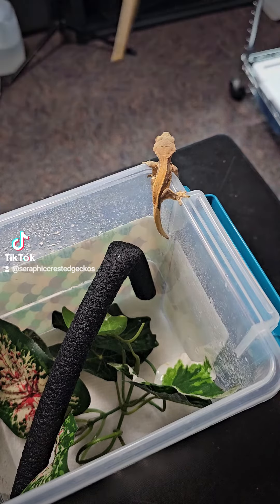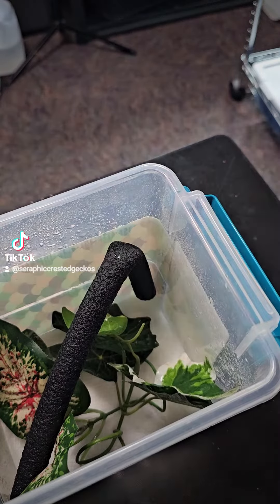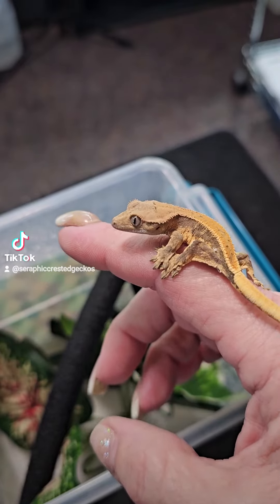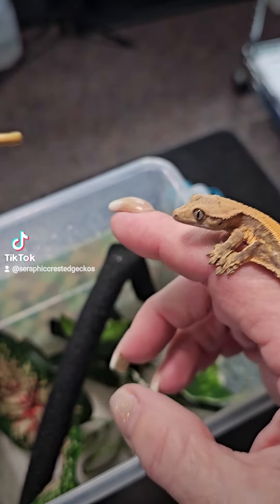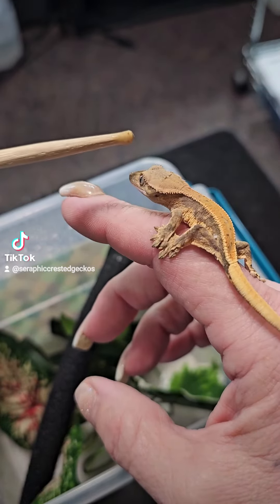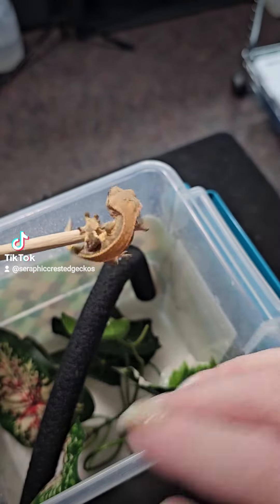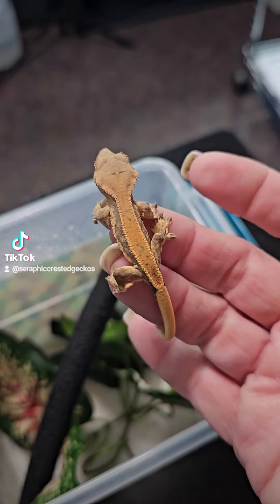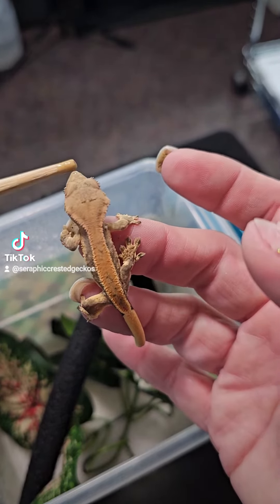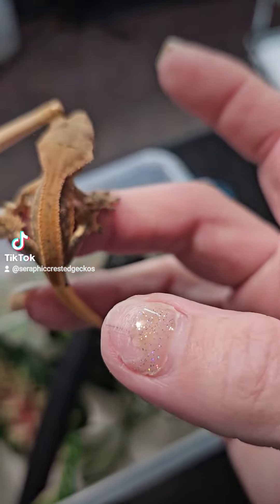So what I do is I take a little food. Of course, when they're little, they're way more jumpy. If you've not kept a Crested Gecko before, the smaller they are, the jumpier they are because they're new to the world. So I'm going to put a little bit of food on his nose — I'm going to try to put a little food on his nose so he'll eat a little bit for me. There we go.